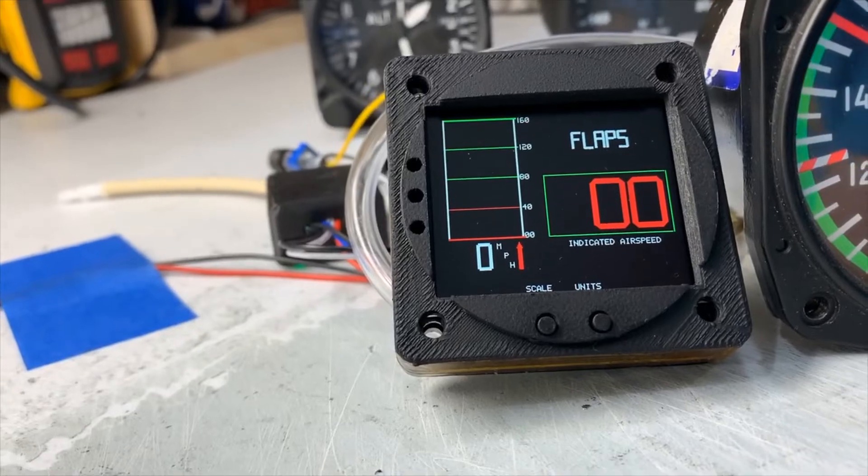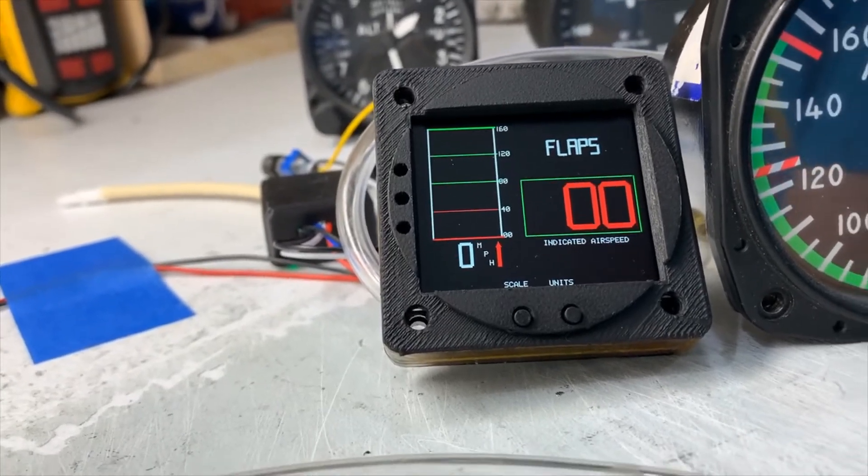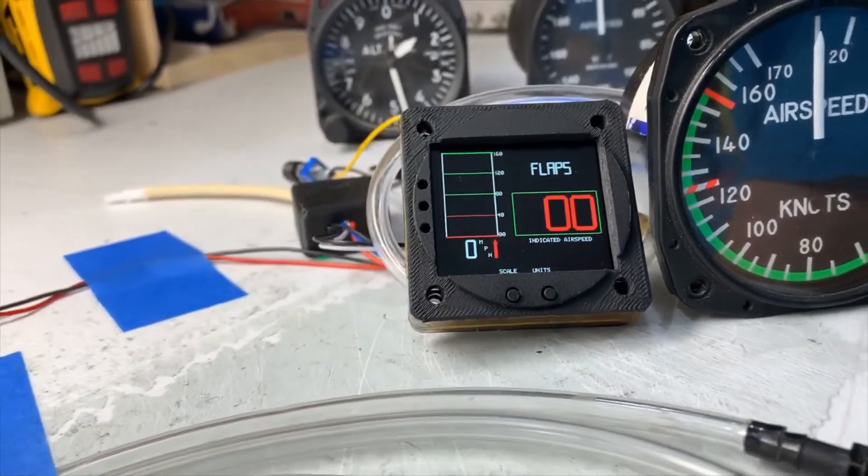And you can set the exact ranges of your yellow, red, green, and flaps to match your airplane.